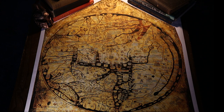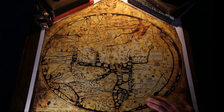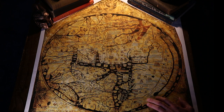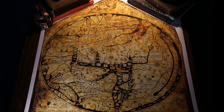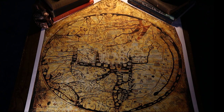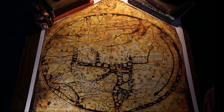Hello everyone. Today we are going to talk about the Hereford Mappamundi. The Hereford Mappamundi is unique in Britain's heritage. It's an outstanding treasure of the medieval world. It records how 13th century scholars interpreted the world in spiritual as well as geographic terms. It's a map, but more like an interpretive map than a geographic map.